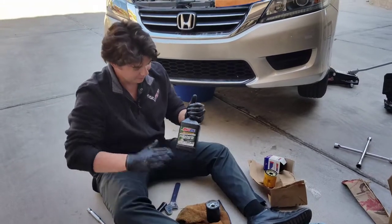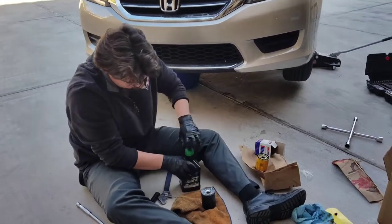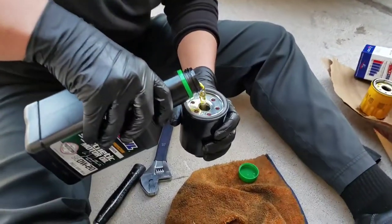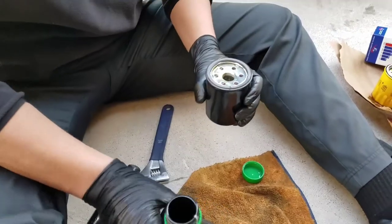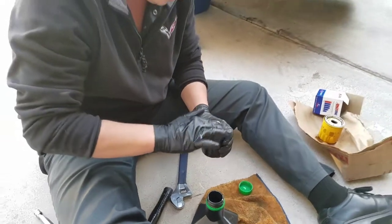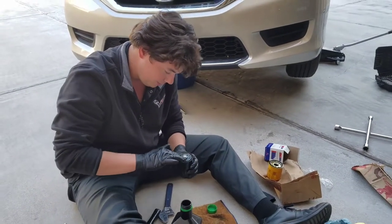It's time to put the oil filter on. What we're going to do is go ahead and pour a little bit of oil inside the filter. You don't have to put much in — just about halfway is fine. And then you always want to run a little oil around the edge, which is good for the gasket so it doesn't crack.